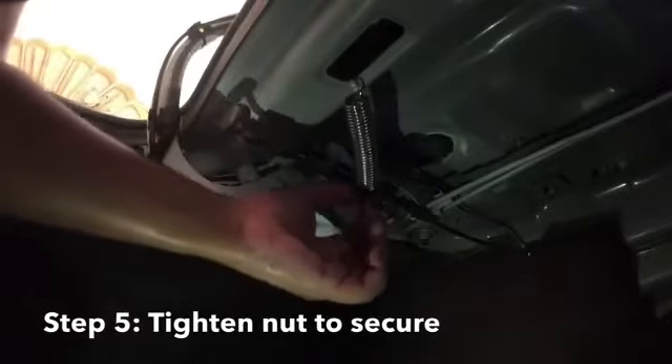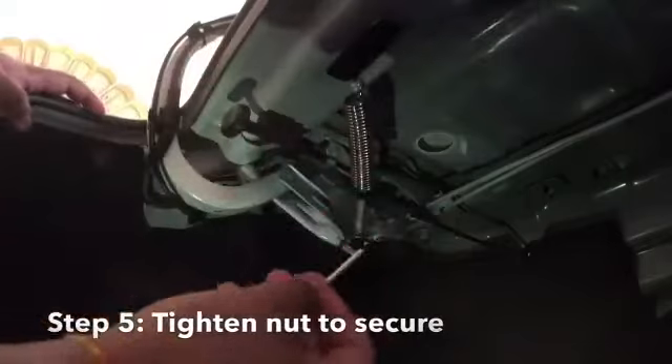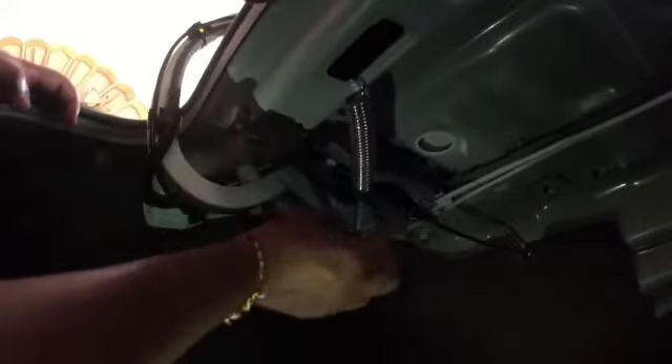I'm doing everything by hand, so you don't really need many tools except this rod, which you put into this hole to tighten everything. I'm just going to show you an example of tightening the holding using the rod. Once you feel it's solid, that's it.